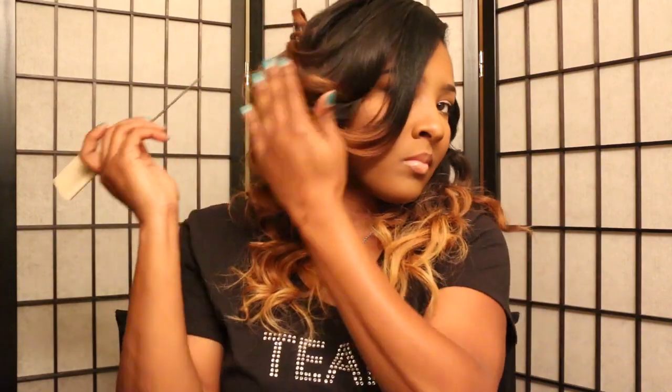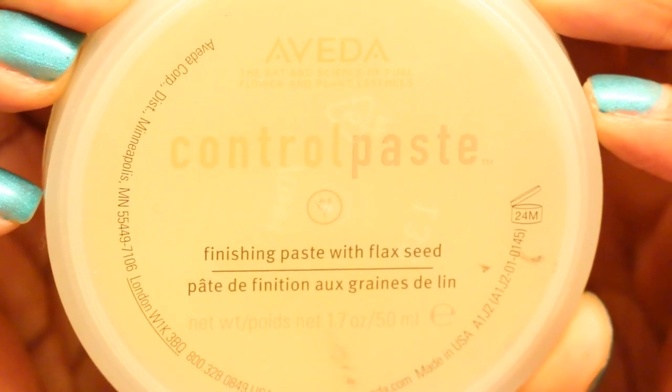As you can see, I'm starting at the very top. I did a first bump just to get a curl pattern and then started at the top and curled it a little tighter. To lay my sides down, I used my Aveda control paste — that is like my favorite edge control. That's what I used on my hair for flyaways and to lay my sides down.